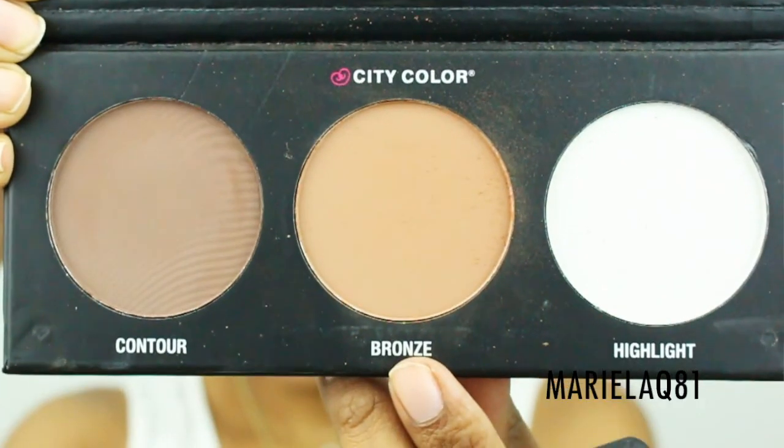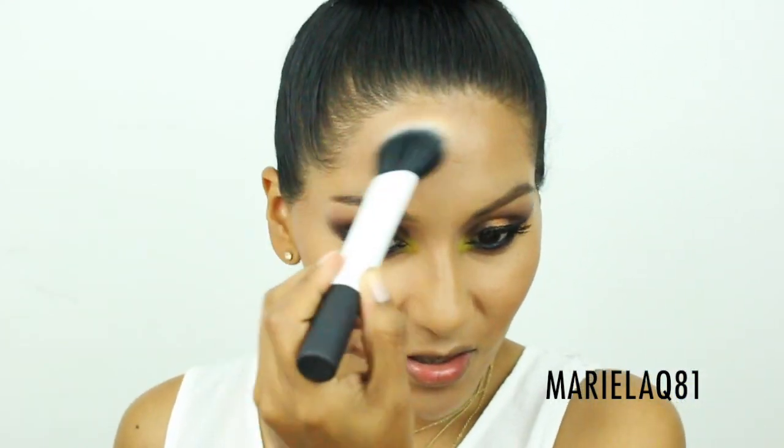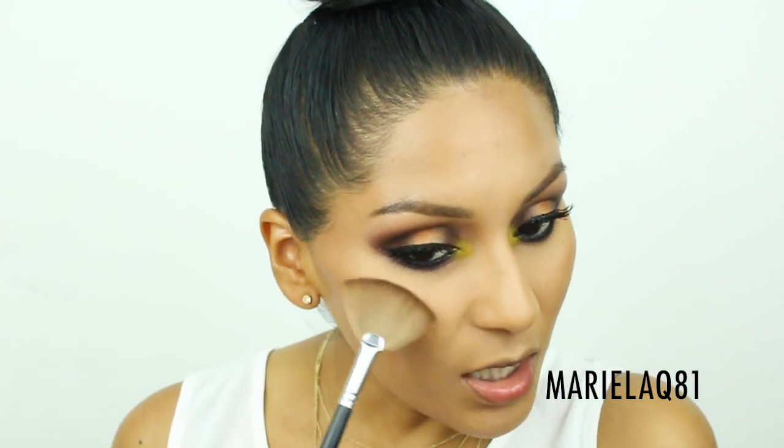For bronze I'm using the City Color Contour Effects palette, using the shade labeled 'Bronze' as a bronzer and also as a blush — because there's a lot going on with these eyes. To highlight, I'm going back to the Nikki Garetz duo. I tried this highlighter over the weekend and I'm really loving it.